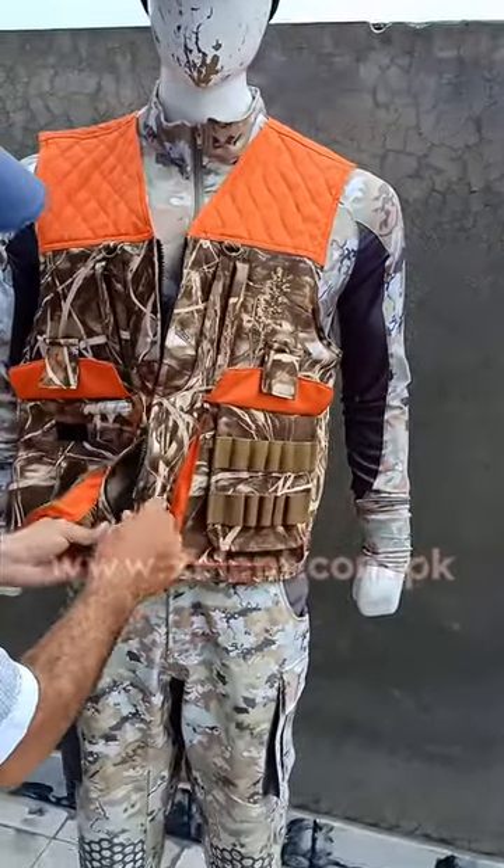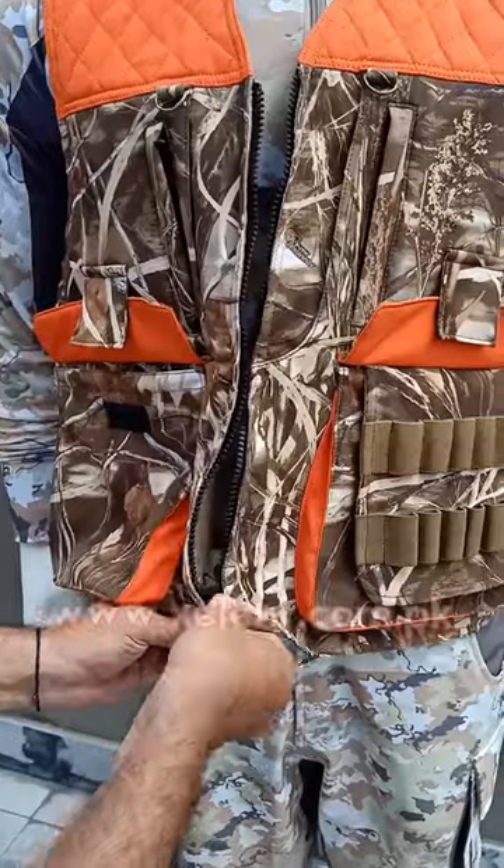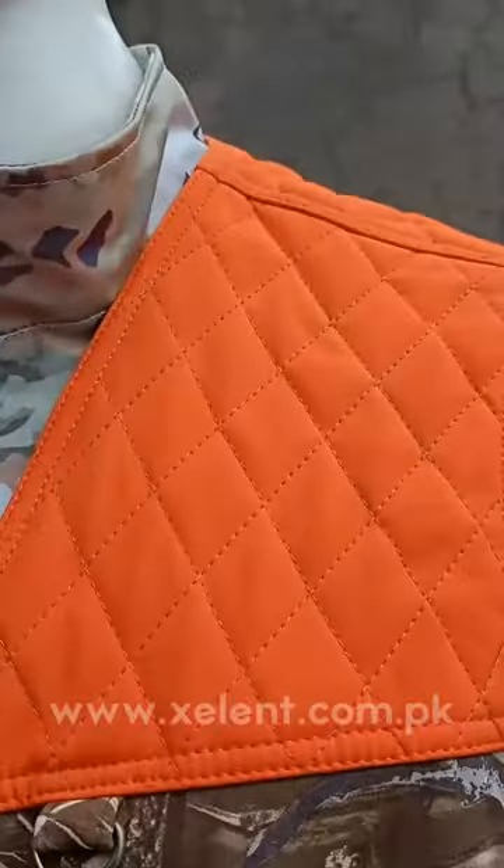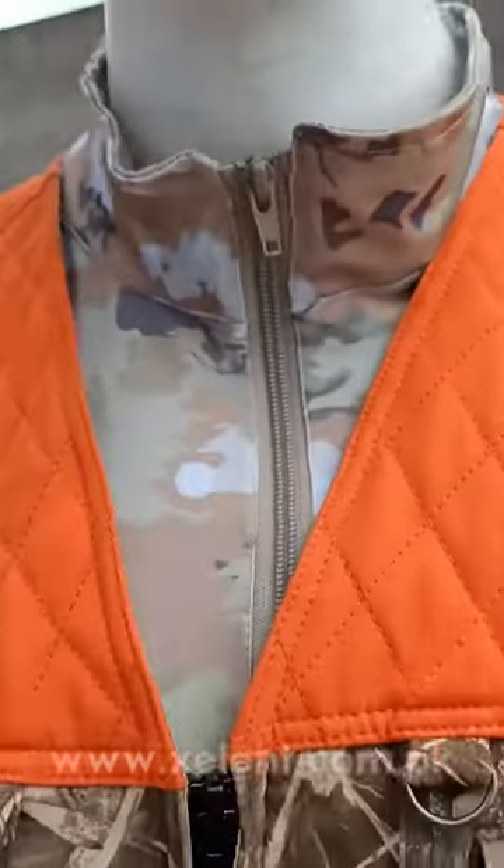This vest can be fully customized with your logos, your camouflage, and even your own style. Thank you for watching.